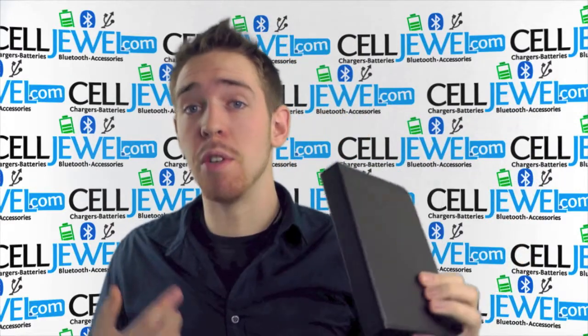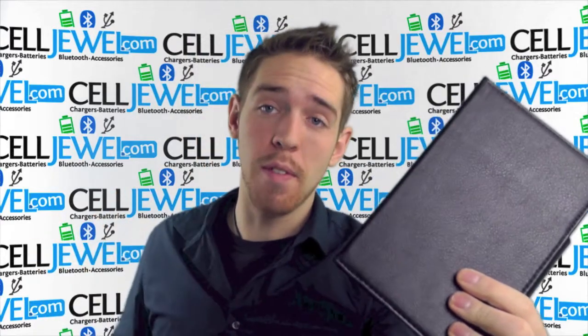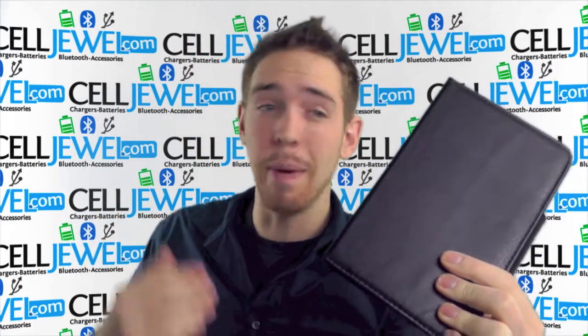But first, if you are interested in buying this, you can go and get it at the CellDule website. We have all your cell phone accessory needs at phenomenal prices, so you should go and check that out because you can buy yours today.